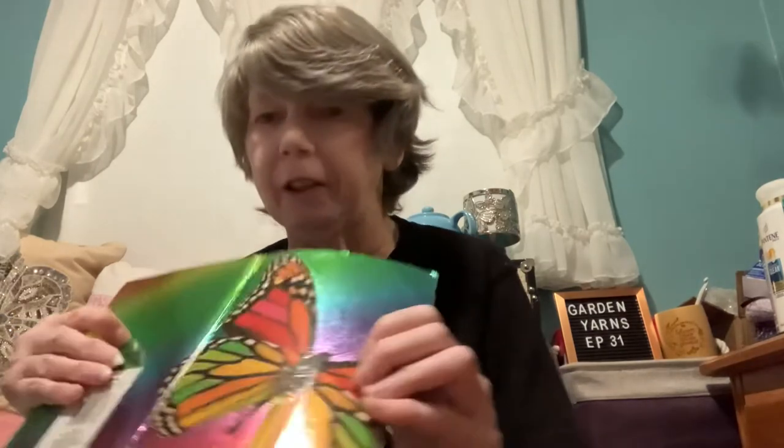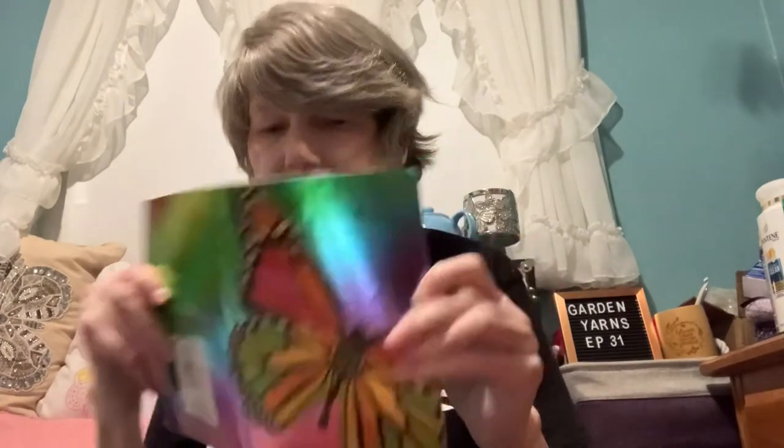I keep track of some things in this cute little notebook from Dollarama. I'm almost done in this book, but I believe I always have an extra journal notebook lying around, so that's no problem.